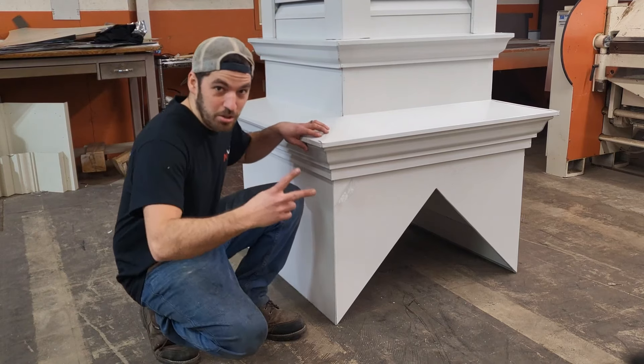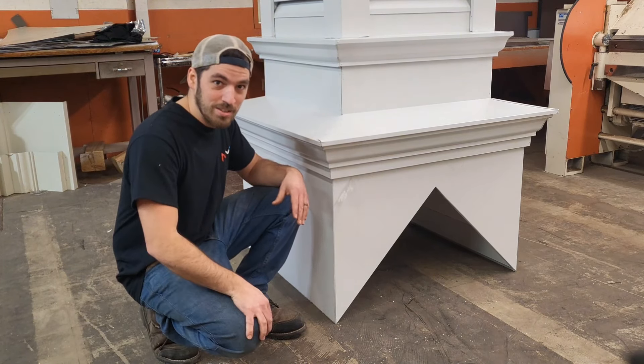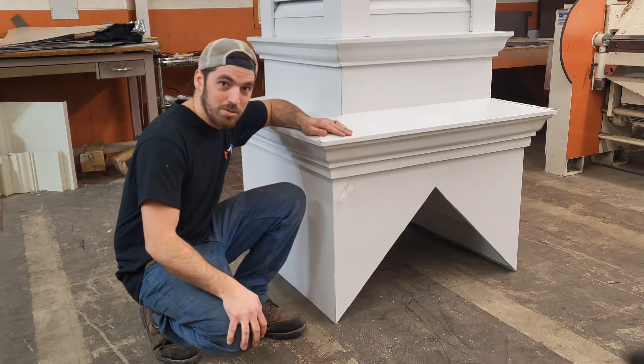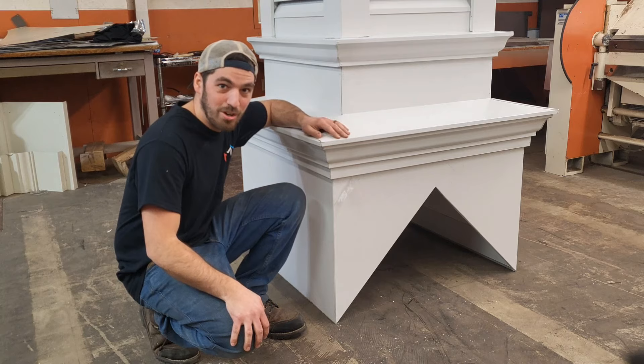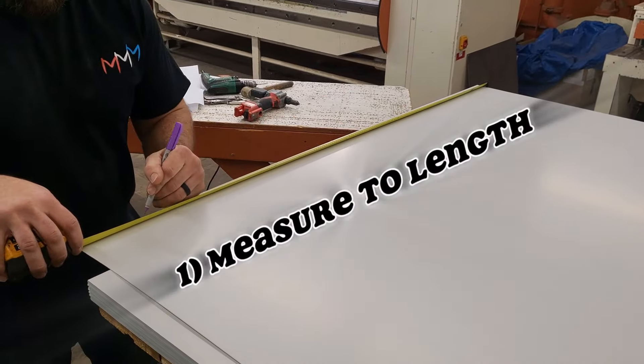Hey guys, welcome to part two of this series. If you missed the first part, check out the video down below. Today we'll be talking about how to bend up this corner stand on this lower section of the cupola. Hope you enjoy! To get things started, let's measure out our dimensions.